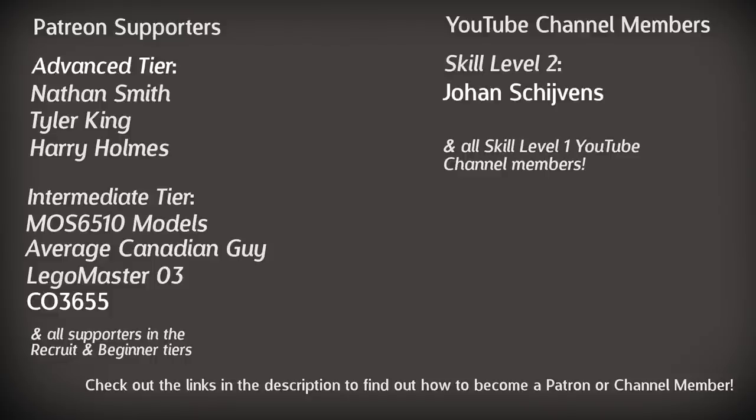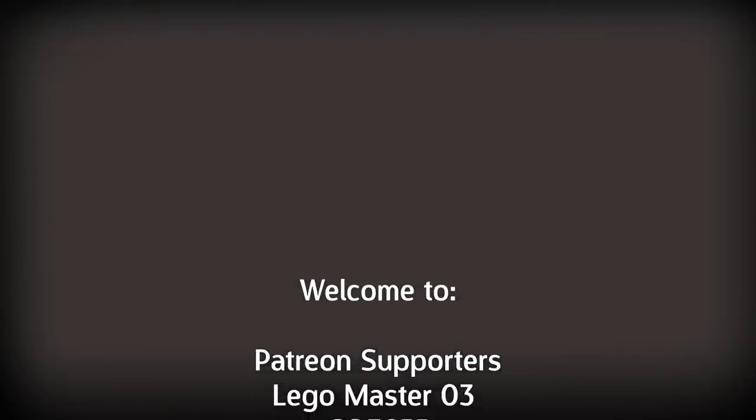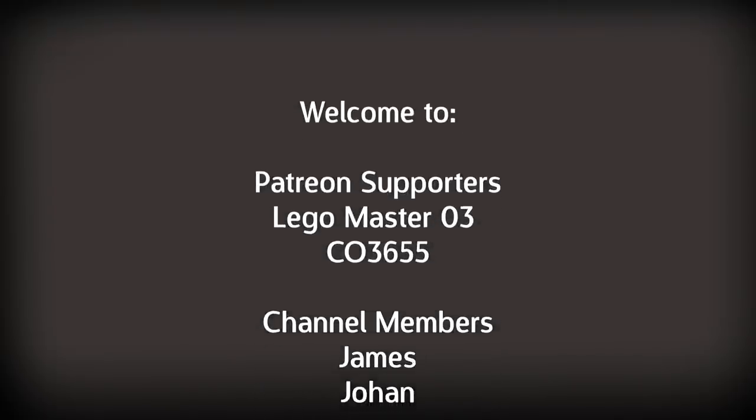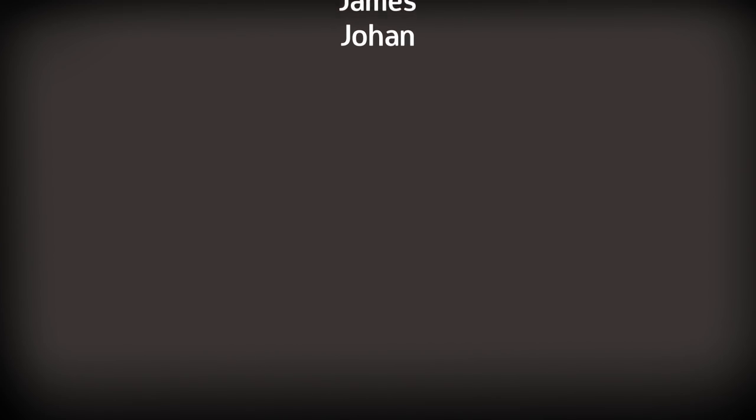For more information on how to join these guys and the perks you get in return, take a look at the links in the description. I'd like to take this opportunity to welcome my newest members: Legomaster03 and CO3655, who join the intermediate tier on Patreon, whilst my channel members on YouTube are James in Skill Level 1 and Johan in Skill Level 2. Welcome to the club!